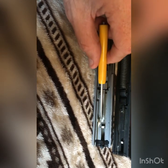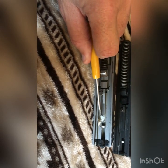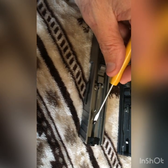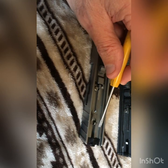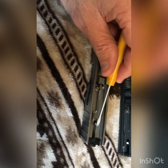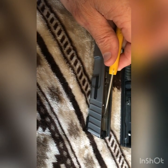Just take your time — grind a little bit down, try to fit it on your frame, then keep going. That's the first mod you need to do. The other mod on the Smith & Wesson is the firing pin is going to be way too long — both in height and in length.